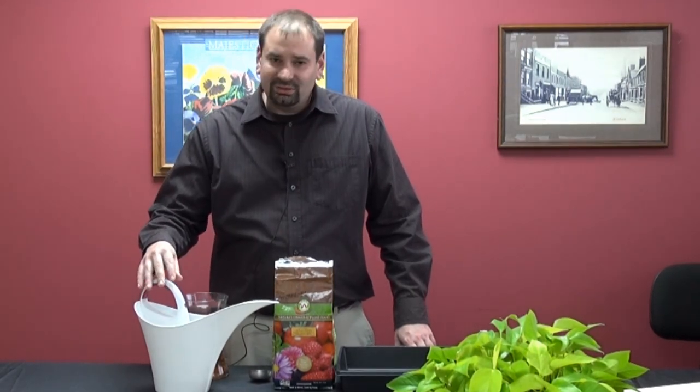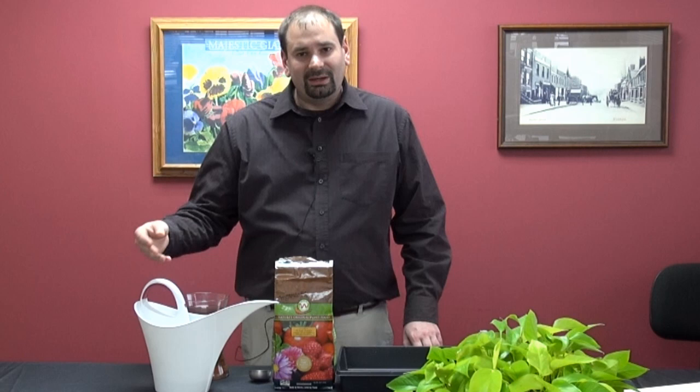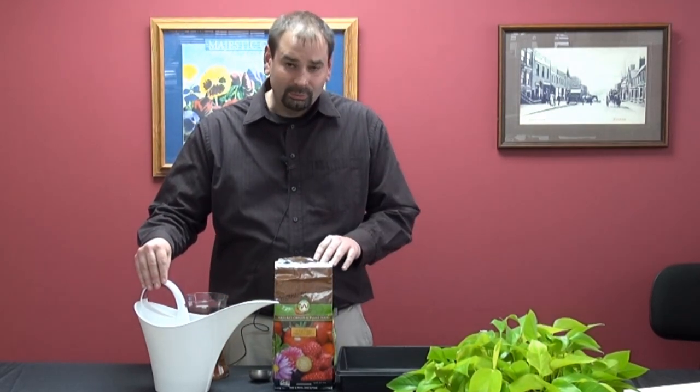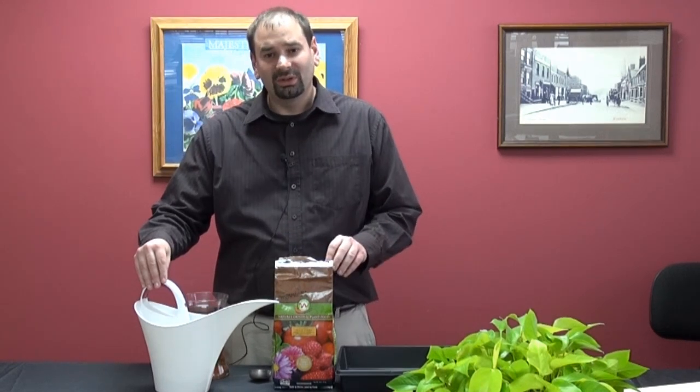what you'll want to do is make sure you fill your container and let it set overnight. That'll let all the chlorine out of there so you're not killing any of the microbials that are in the worm power, so it can get into your soil and into the plants.